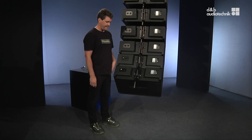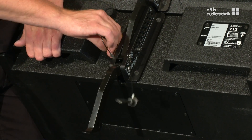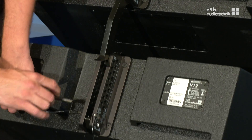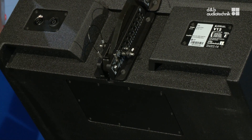The only problem now is an aesthetic one: the hook from the lowest cabinet is sticking out, but there is an easy fix. Just disengage the lowest box briefly, place the hook straight up into its parking position, reattach the splay pin and reengage it with the box above. And again, don't forget the safety pin. See you soon.